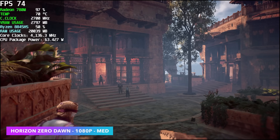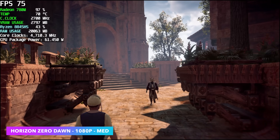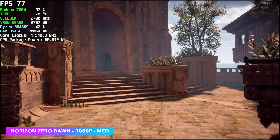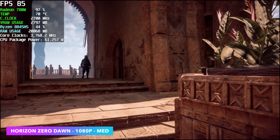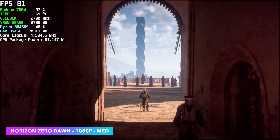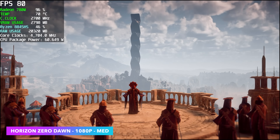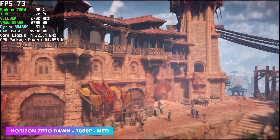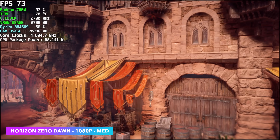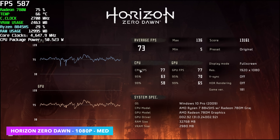Now for PC game testing. First up is Horizon Zero Dawn using the built-in benchmark. Afterburner shows average CPU package power around 62 watts, with the GPU clock holding at 2700MHz. At 1080p original settings (which turns out to be medium) with FSR set to balanced, by the end of the benchmark we had an average of 73 FPS.